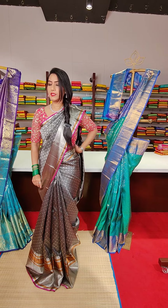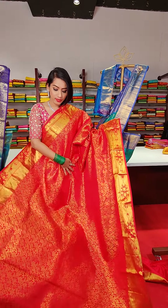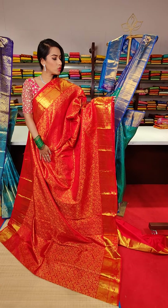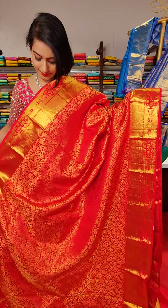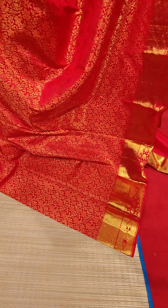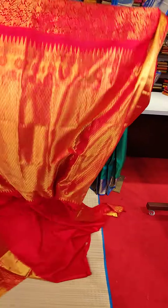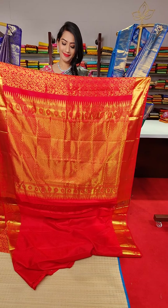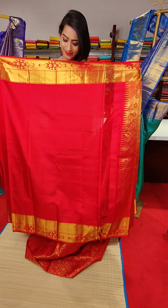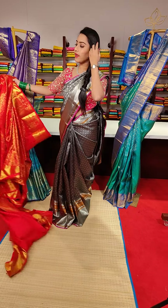The next saree is a very pretty red colour saree with floral jaal in golden zari work all over the saree. On the borders we have golden zari work with small borders on both sides, featuring cross line motifs and floral motifs. This is a very beautiful and traditional colour saree. The price is 24,500.